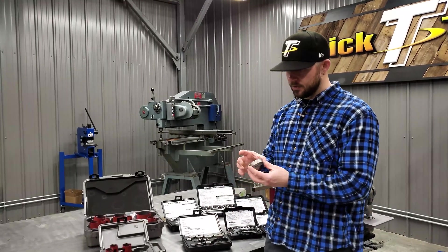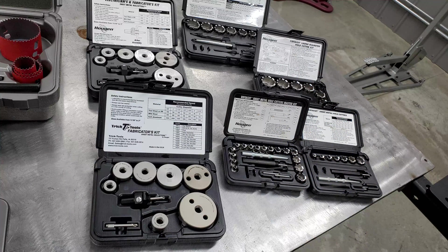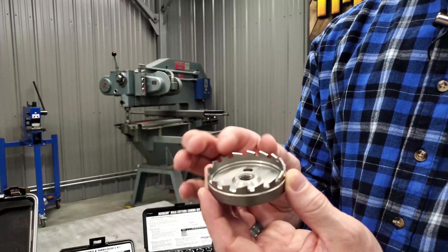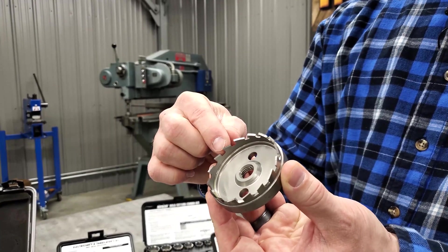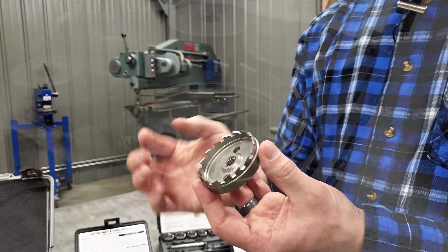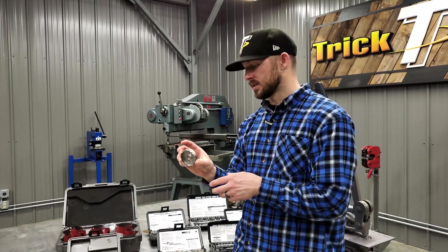If you need precise hole cutting in sheet metal, we have these Hogan sheet metal cutters, specifically designed for sheet metal up to one-eighth inch thick. They have a pretty big tooth on them but it's extremely precise — all the teeth are in line, not staggered, and the cutting edge is on the outside corner of the tooth. So this two and a half inch cutter will give you a two and a half inch hole when you're done.